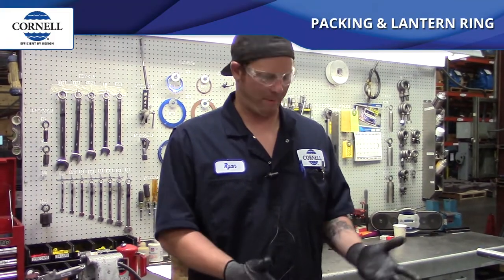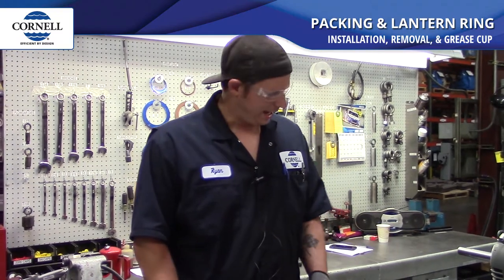Hey, I'm Ryan and I'm going to be going over some steps to put packing into a back plate. I'll also be talking a little bit about what purpose the lantern ring serves, what purpose the grease cut serves, and kind of show you how we do it here.